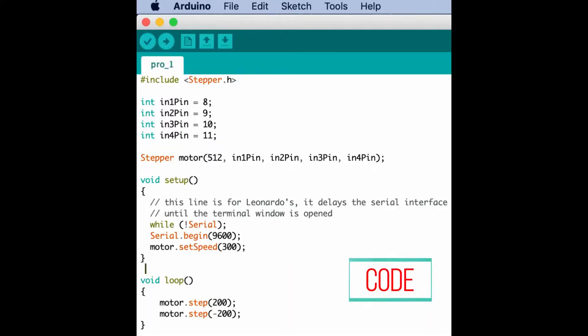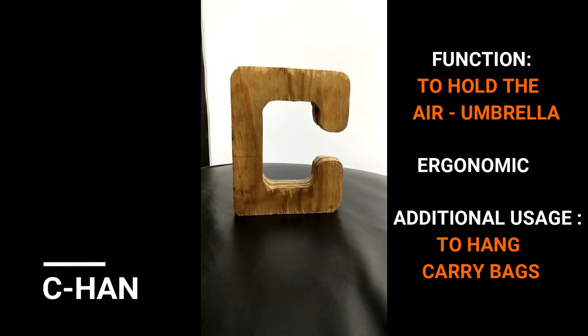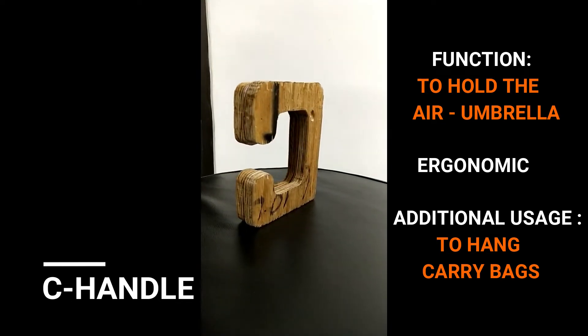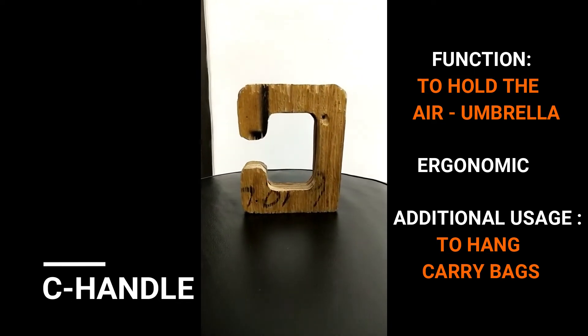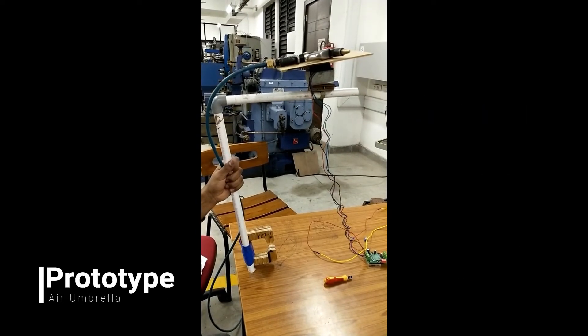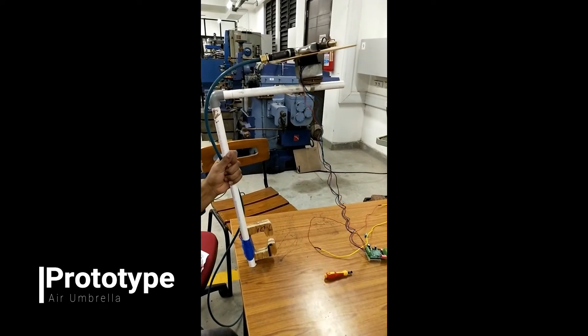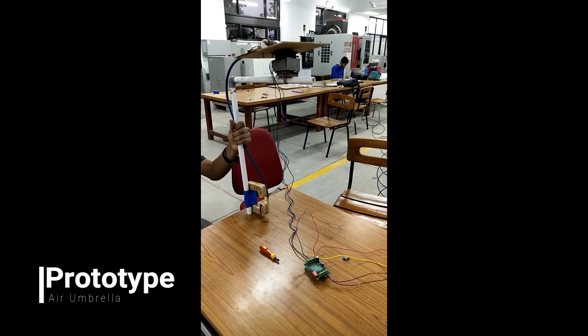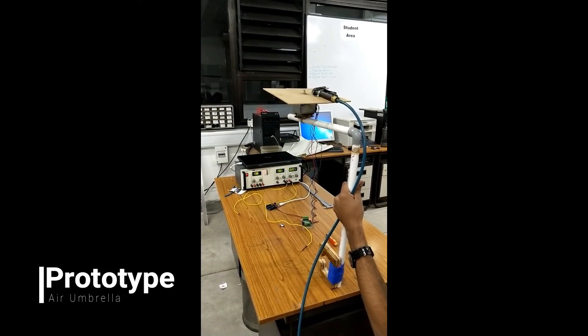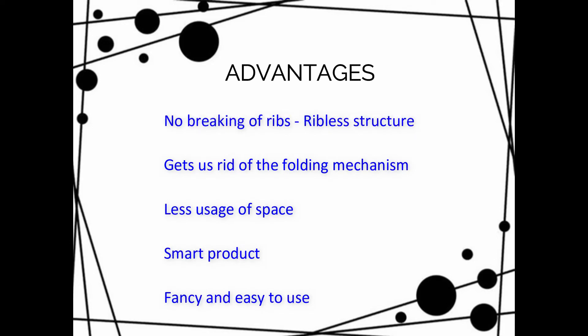And here is the code. This is the C handle. Now let's have a look at the final prototype and the advantages of an air umbrella.